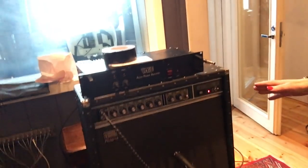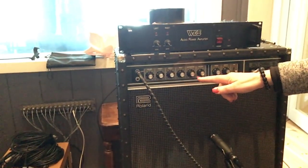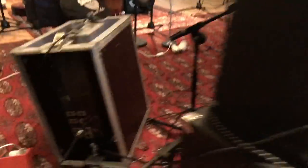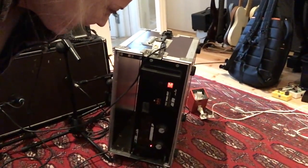We have a Roland JC-80 jazz chorus and Nico's guitar is going into that, and we have that mic'd up. It's a combo. And then we're taking a speaker out of that jazz chorus — you'll see on the back here — going into the input of this amp. This is a V800HH.